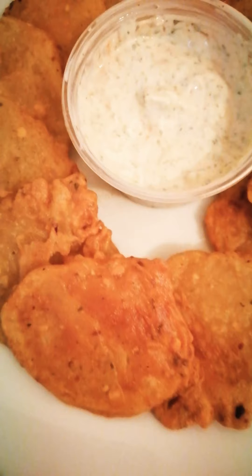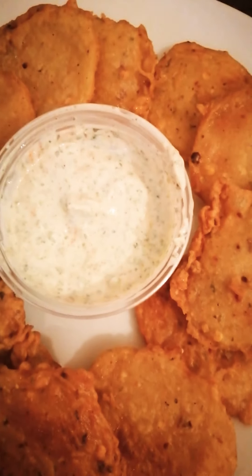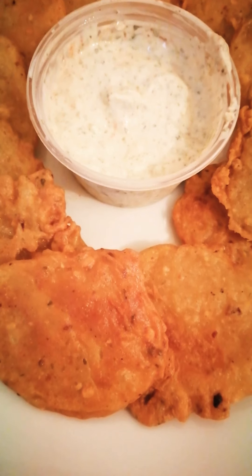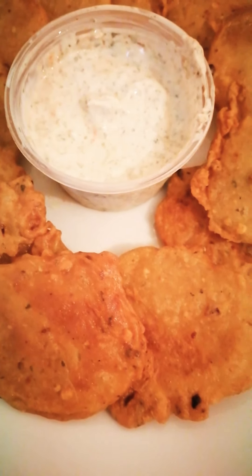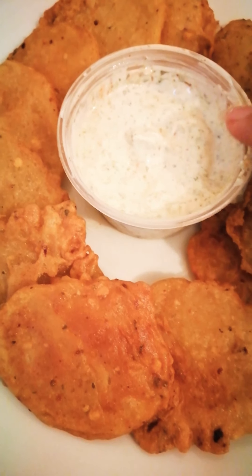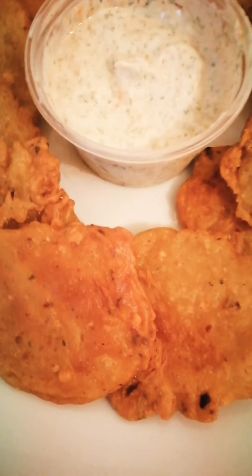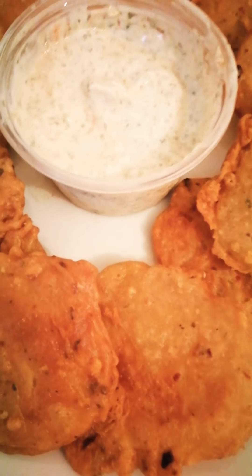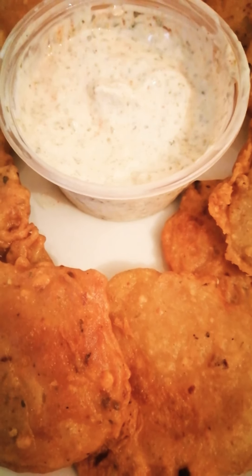Our potato bajis, potato pakoras — also called aloo ke pakore — are now ready to be served with homemade mint chutney. I hope you like my video, give it a thumbs up if you enjoyed it, let me know if you want to learn anything new, and please subscribe to my channel. See you in the next video, bye!